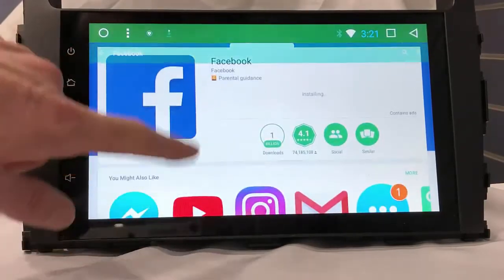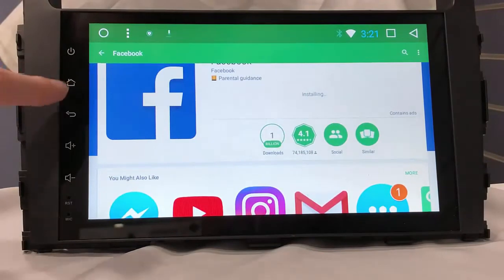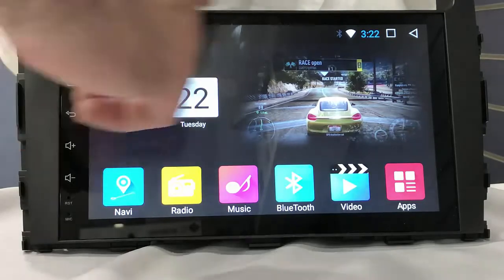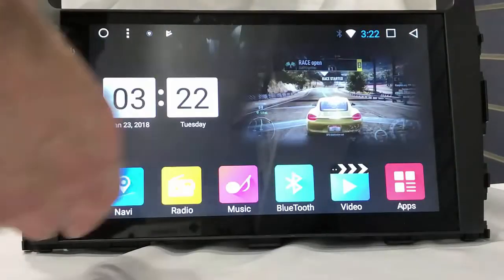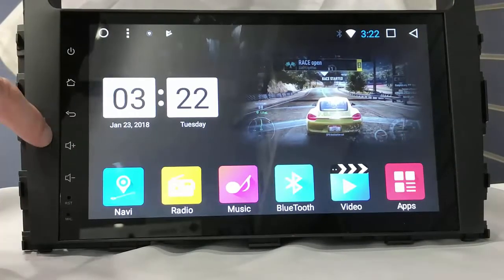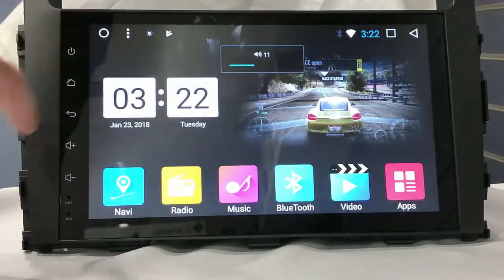Installing now. This is Android — the latest version 7. It has 1 GB RAM and 16 GB internal memory, and it fits most cars with a 10-inch full touch screen head unit. It's fully touch — you can control everything.